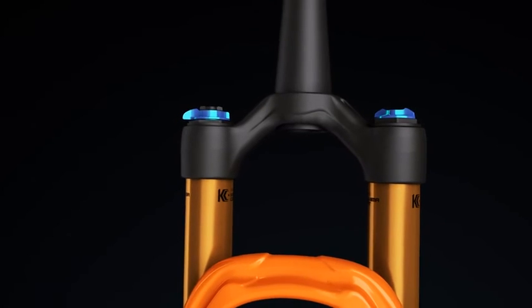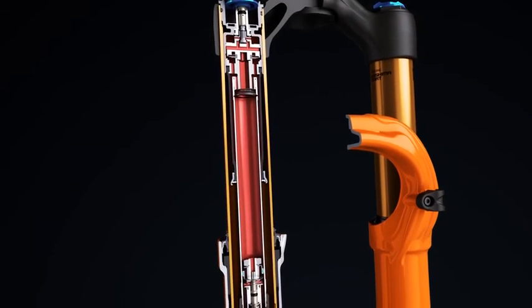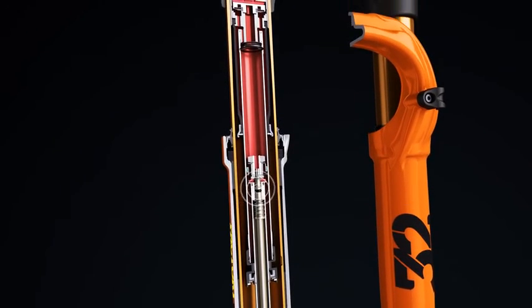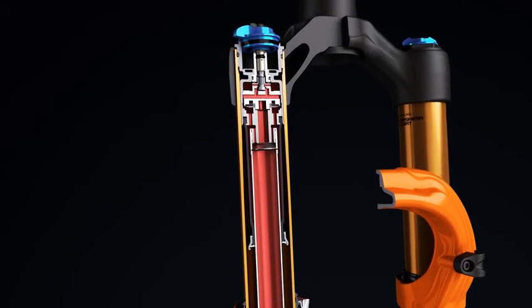Factory StepCast forks feature a specialized version of Fox's patented Fit4 closed cartridge system. The weight-optimized design uses a detailed aluminum piston, intricate material removal, and consolidated parts design to make it lighter.